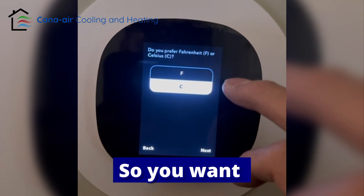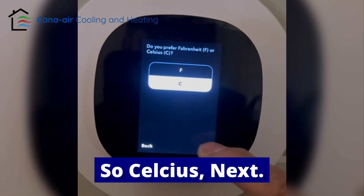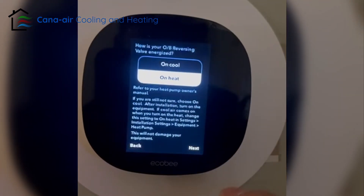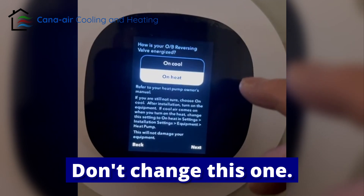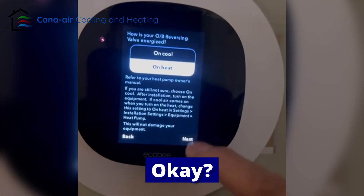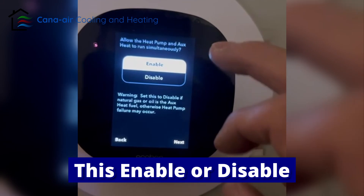Select Fahrenheit or Celsius — choose Celsius, then next. This house system is air-to-air, so don't change this. The system runs on heat all the time.